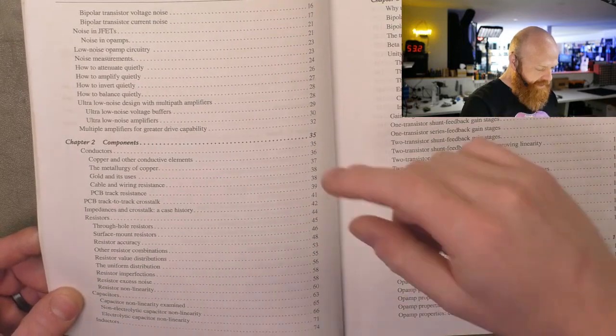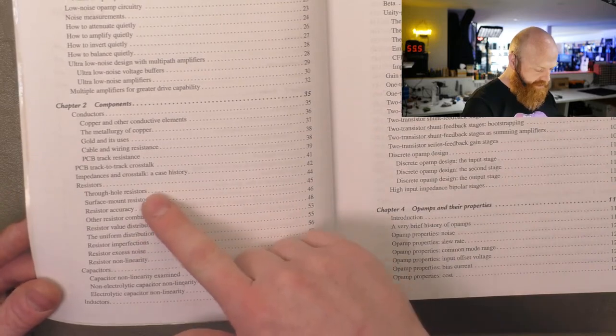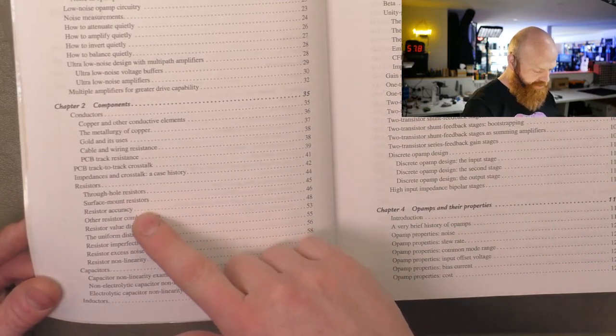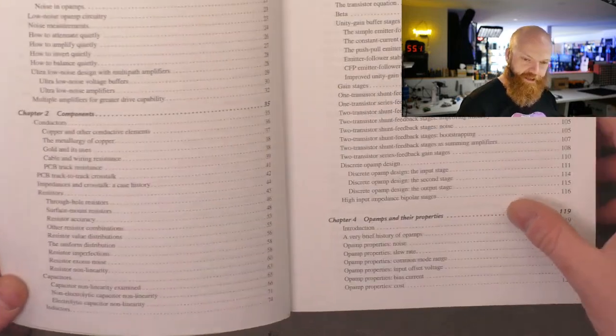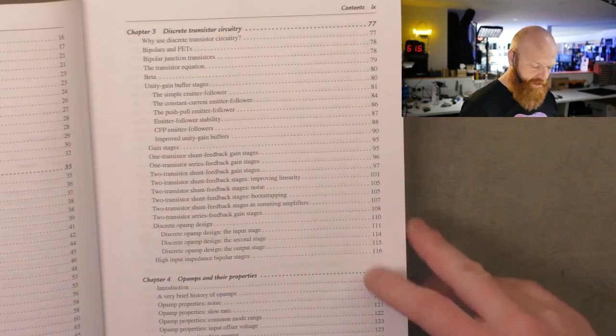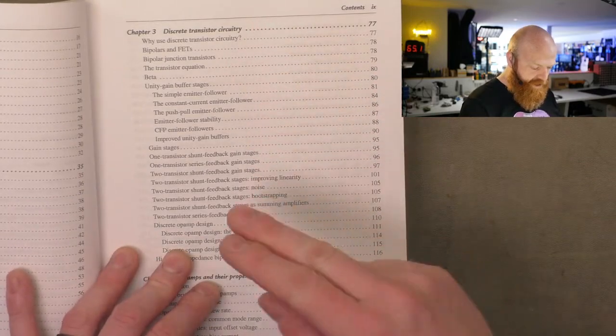It covers different considerations for each type of resistor — literally goes into through-hole resistors, surface mount resistors, different form factors and how they influence your design, and the factors to be aware of. Then there's discrete transistor stuff, which scares a lot of people.